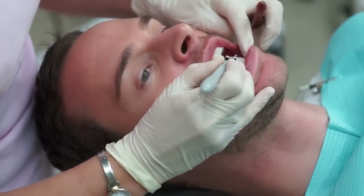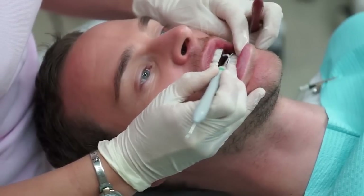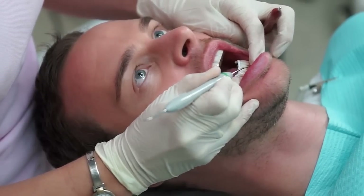Removing the isolating gels is a quite simple procedure done with a curette.